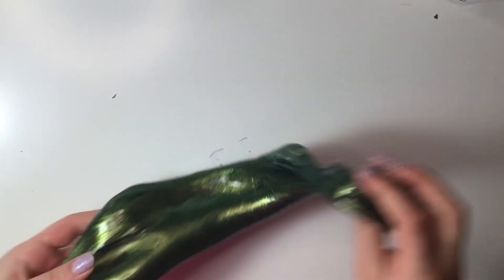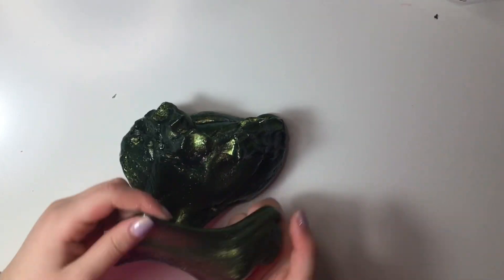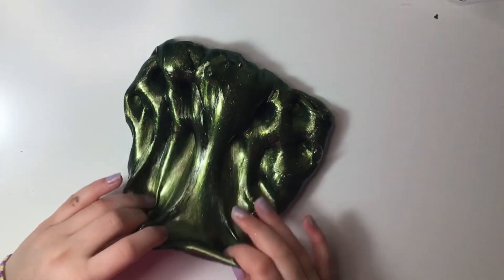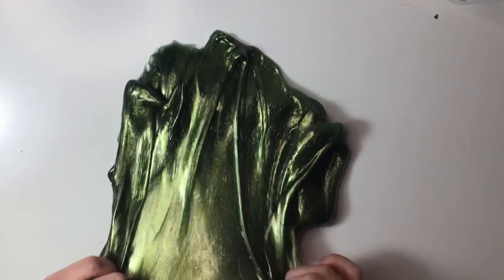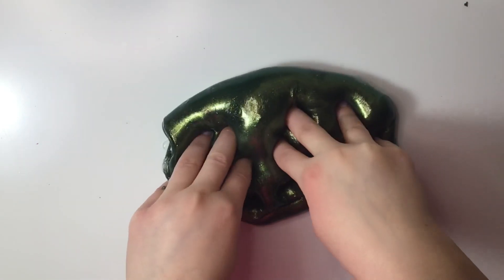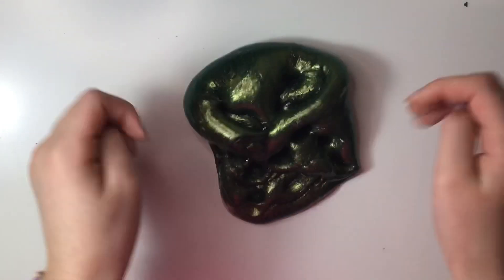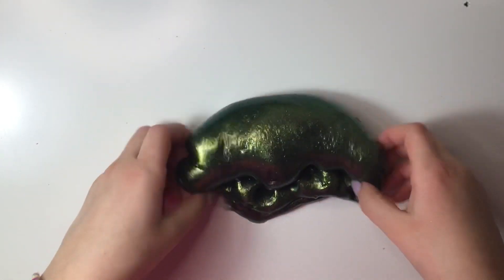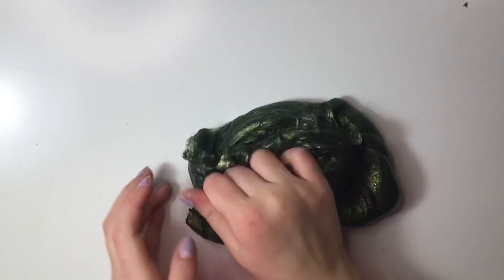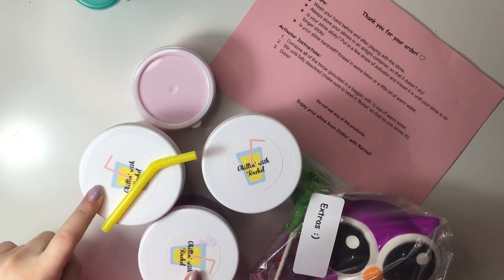Comment down below your ratings and thoughts about the slime shop. You can't even see the slime fogging up, which is really nice because it keeps its color. I've noticed that all her clear slimes are so thick — this slime is really thick too. I really like that about it. It's so crunchy!